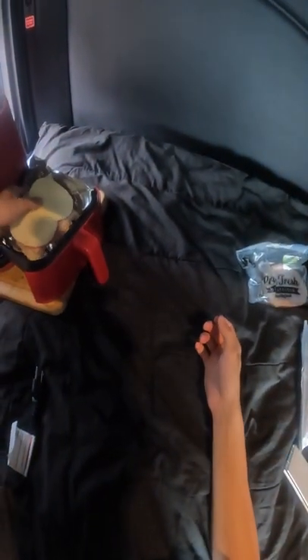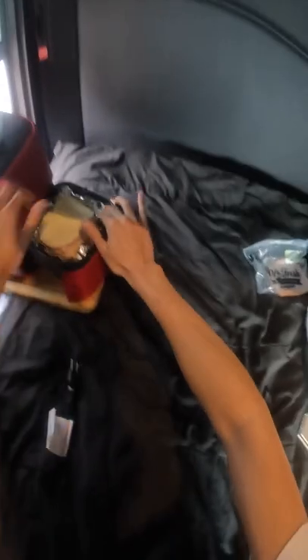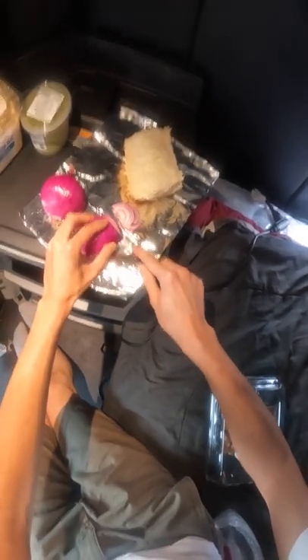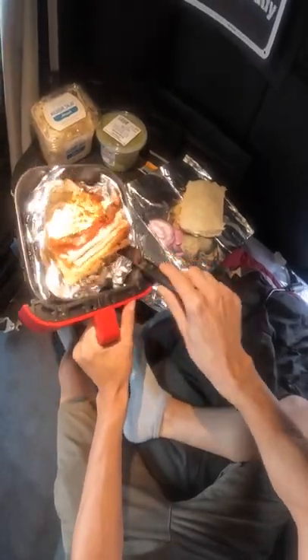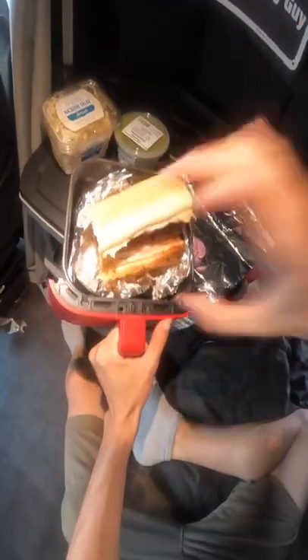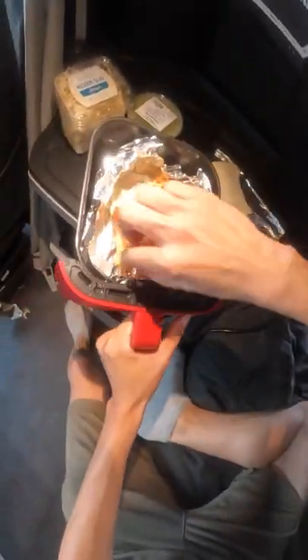I usually get Italian herb and cheese bread with turkey and salami because I'm bougie, provolone, toasted, green peppers, onion, spinach, and chipotle southwest sauce. It's so freaking delicious, but only when I get it from Subway.